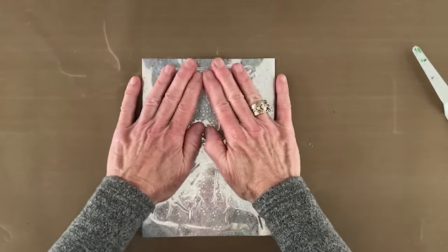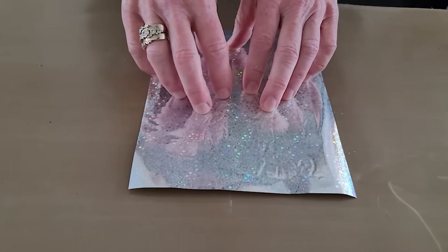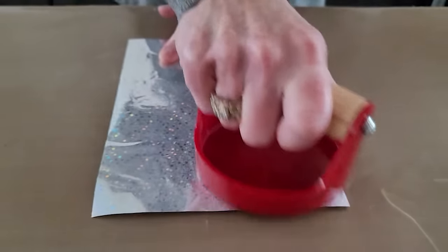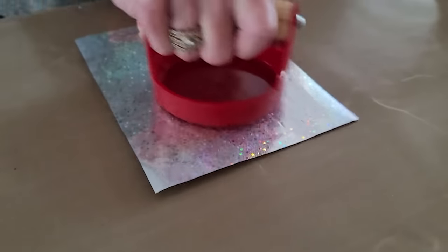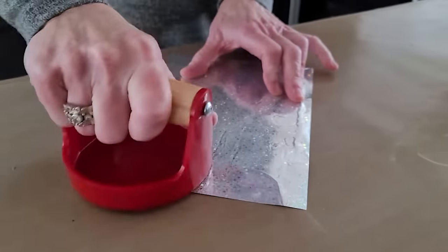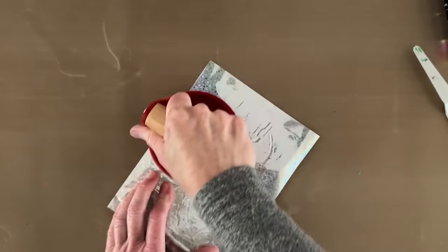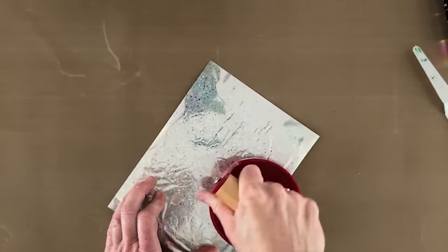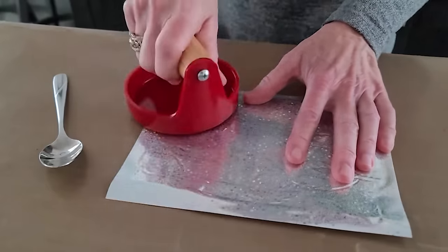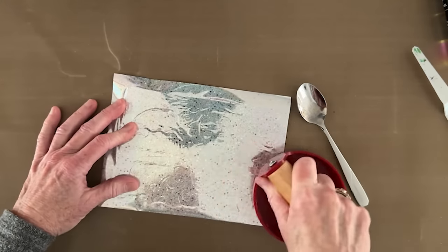How long does the Tacky When Dry gel medium take to dry? It depends on temperature, humidity, and how thick you apply it. It starts off white and becomes clear when it's dry — that's your indicator that you're ready to go. Be careful not to let it sit overnight, as it can lose its tack. We're using a baron because Elizabeth and I have both found we can apply more consistent pressure with a baron than with our fingers.